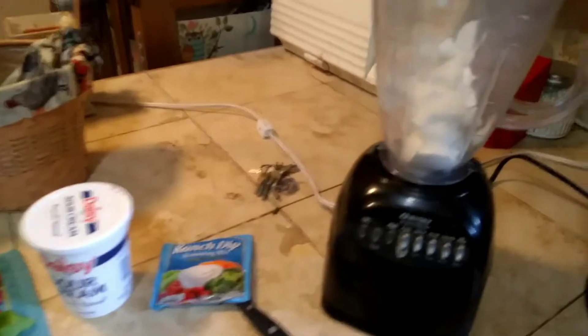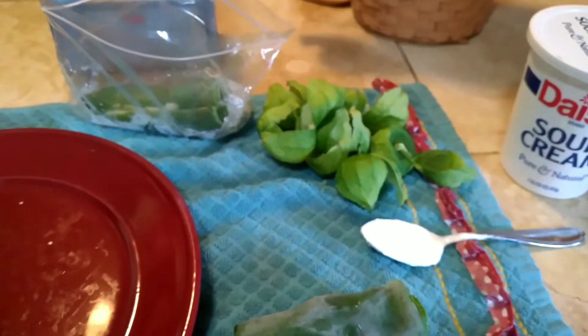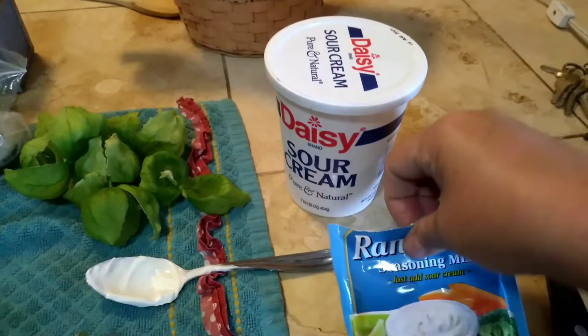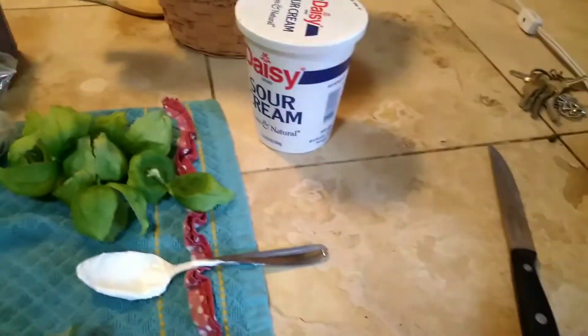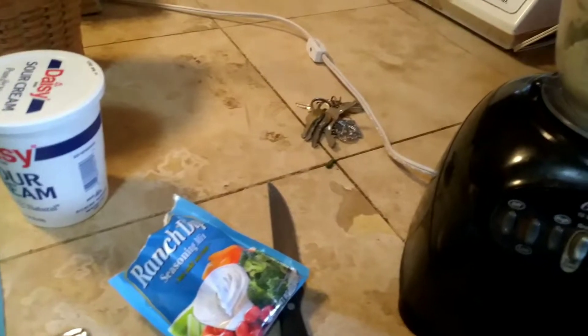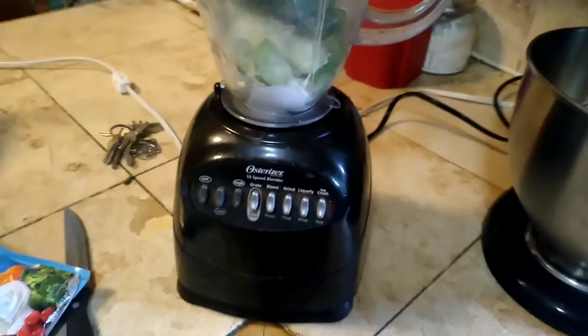I added one container of sour cream. I'm going to add about half of the tomatillos I have cut up — might be a little too much, so I'm going to do it by taste. I got one packet of powdered ranch dip. I'm going to pour that in the blender, and I have a pepper that I had up in the freezer and I'm going to put that in there. And then I'm going to blend it.